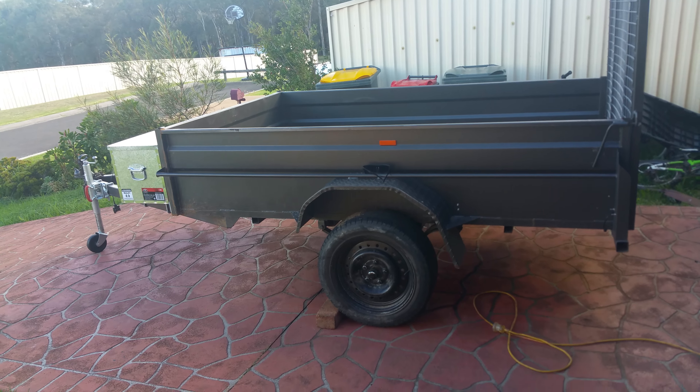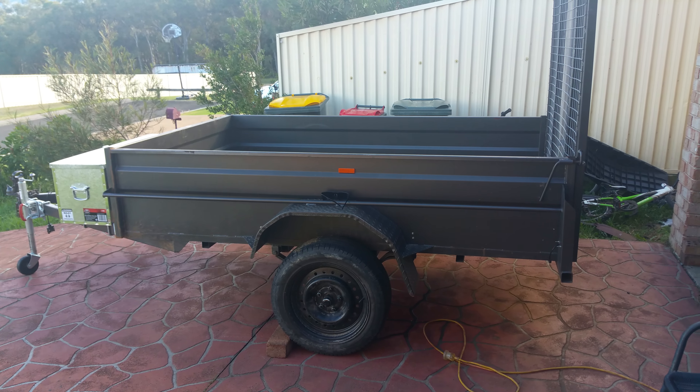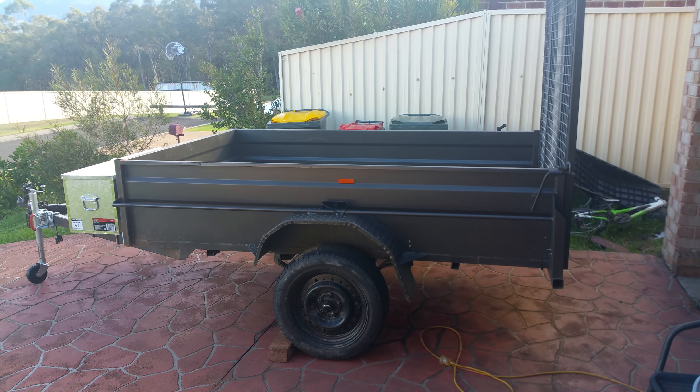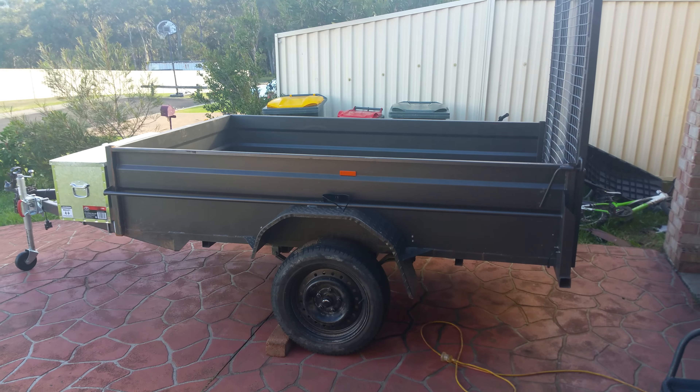I thought I'd do a little video on me trailer I've got to haul me buggy around on. It's an 8x5 with a ramp tailgate. I've had it for a few months and it fits a little hammerhead buggy on there pretty easily.